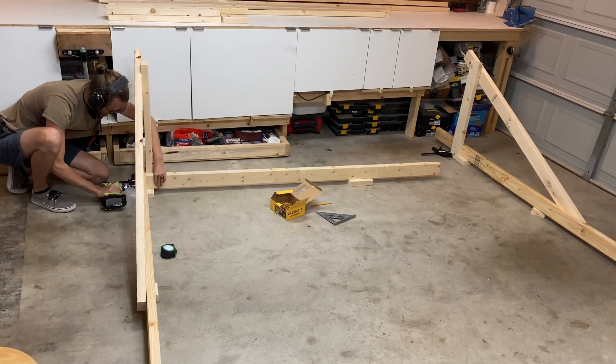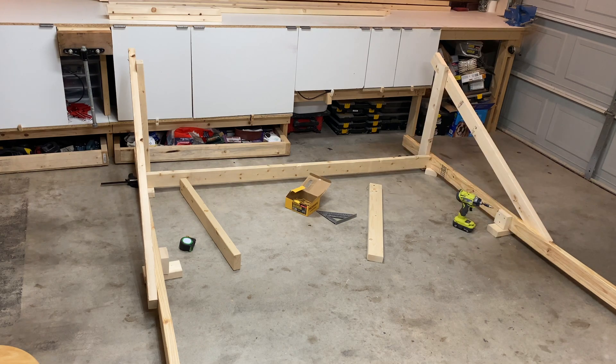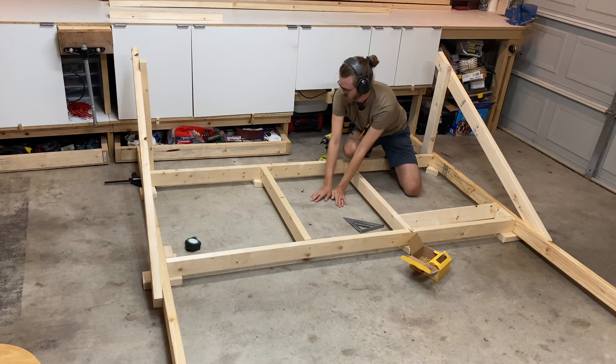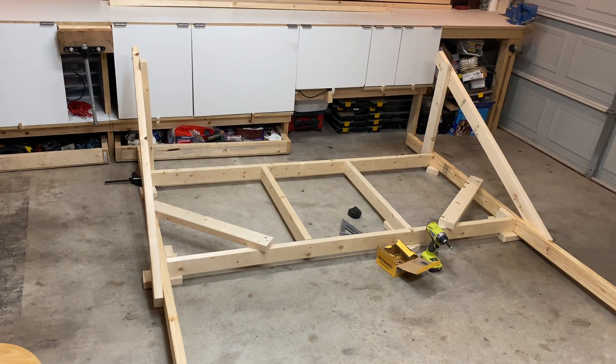The stand I built is for the basic Maslow, but the CNC I got was for the M2. So I'm hoping that the stand will work for the M2 — I have yet to test that. Make sure you check out my other videos before you actually build it, but I assume that it will work perfectly fine.